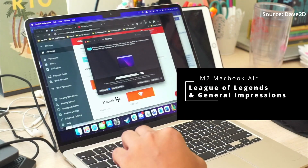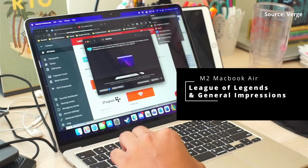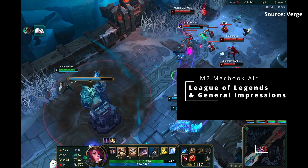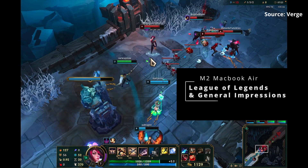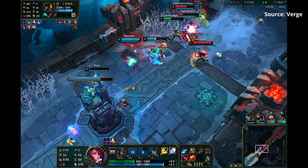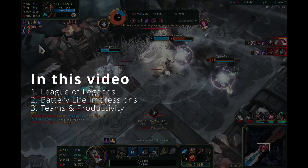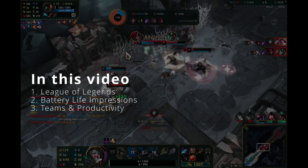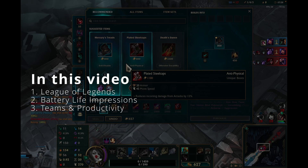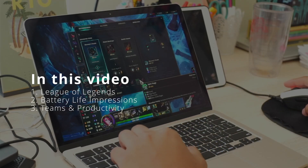This video we're going to be looking at the initial impressions and setup of the M2 MacBook Air in gaming. I played a full game of League of Legends and also played it on Discord. I was also setting up the computer with downloading various content for normal usage, including productivity suites such as Microsoft Office and Webex. I'm also going to talk about what I saw from the battery life after setting it up.